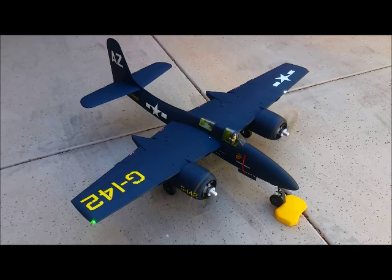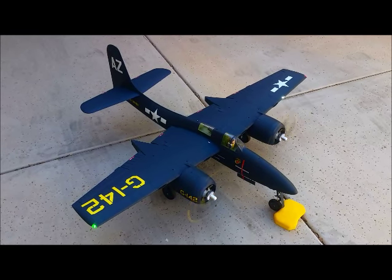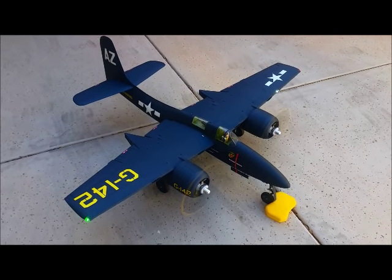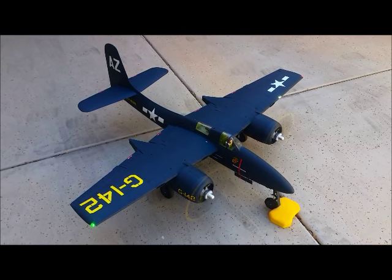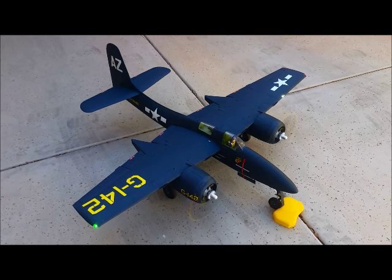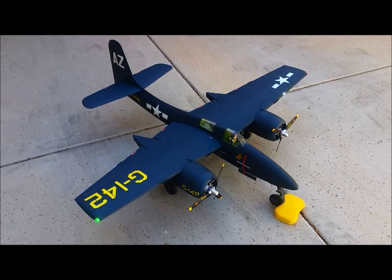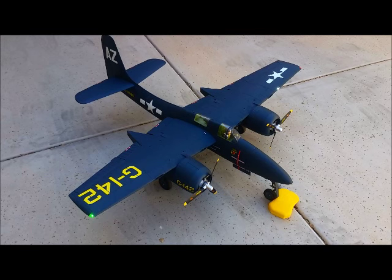We'll see how well this foam chalk I've got holds up. Here's the guns — one of the auxiliary sounds.